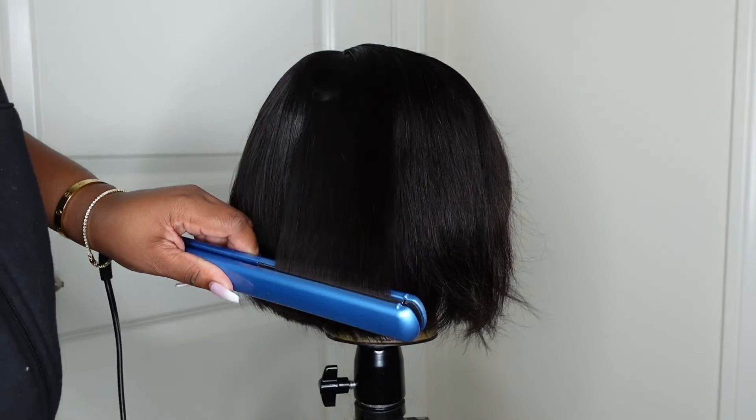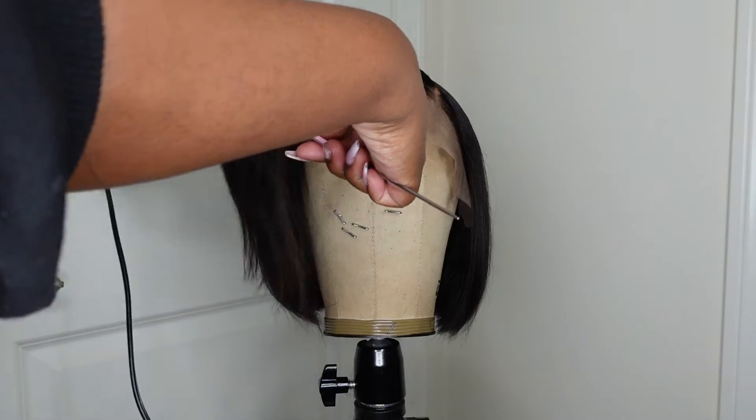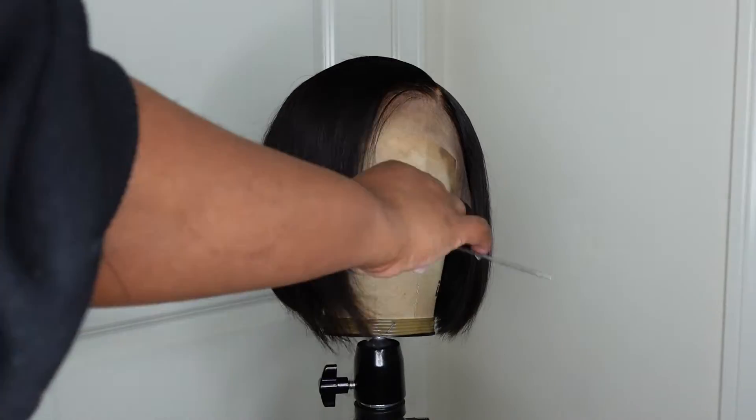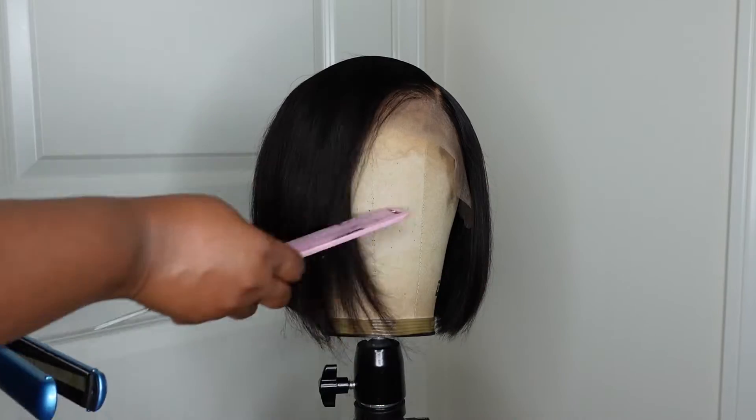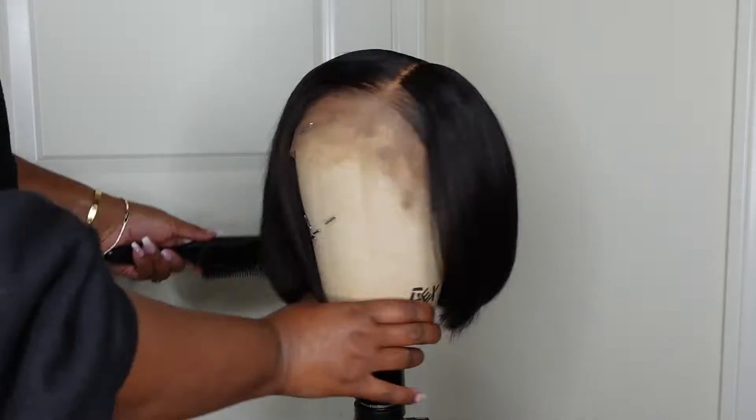The reason I'm using a rat tail comb to chase is that it gives more of a silky straight, super straight press. And here's what the wig looks like after we are done — that cut is on point.